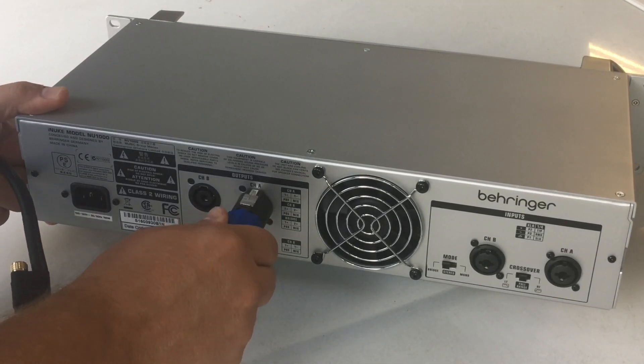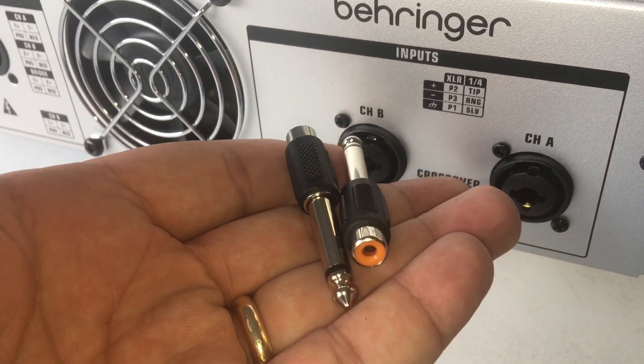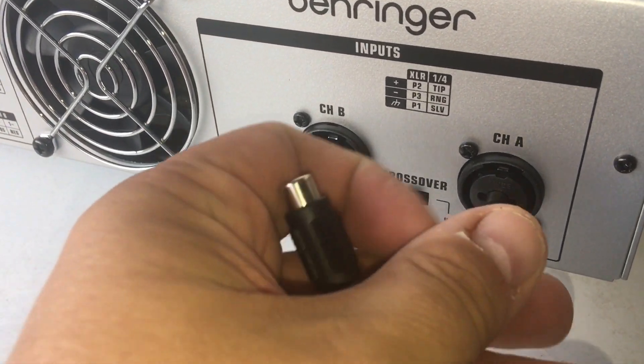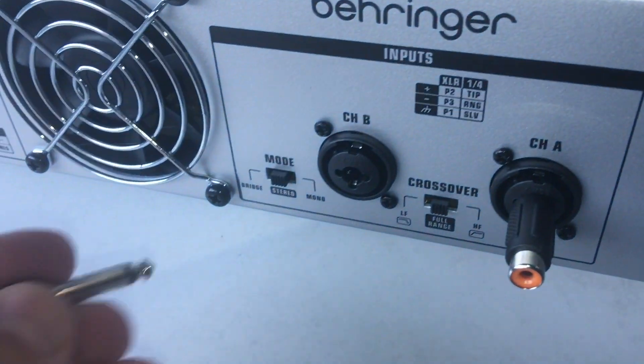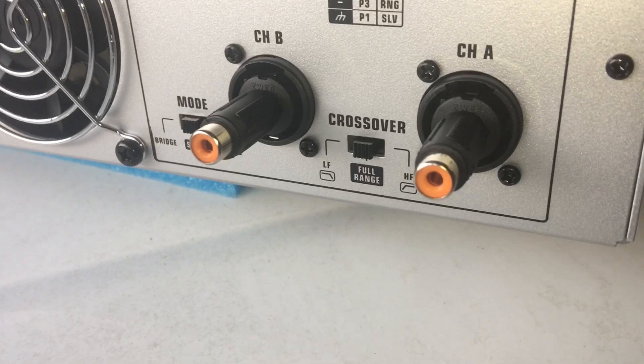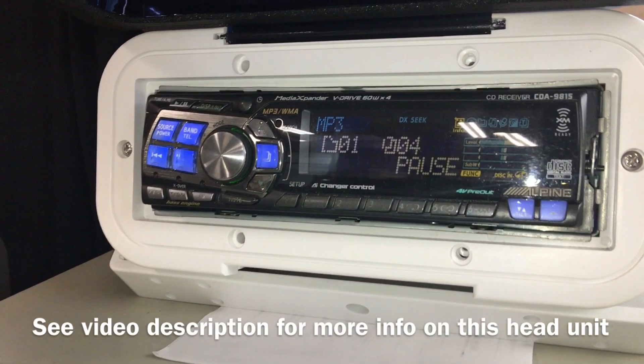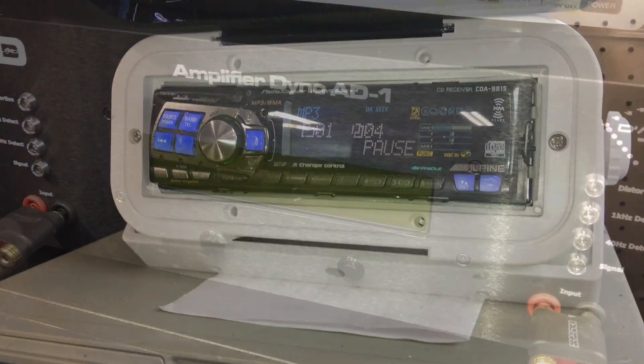Since I'm using RCA inputs I decided to go with quarter-inch to RCA adapters. You can see these multiple connectors here - you put the quarter inch in the center and we can use RCA straight from our head unit. Speaking of our head unit, here's the Alpine 9815 head unit that we use. See the video description for an earlier video showing how clean this unit is.